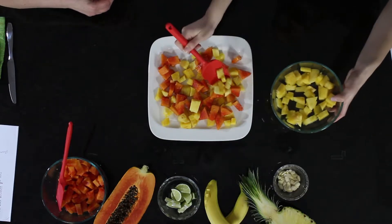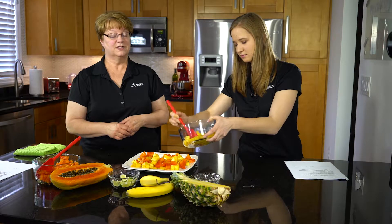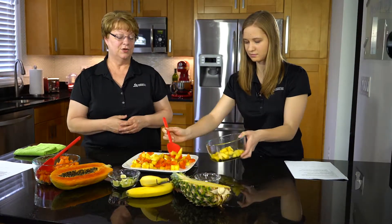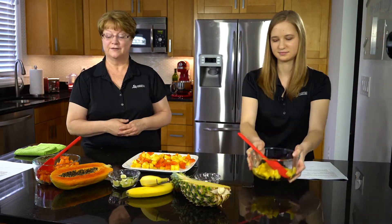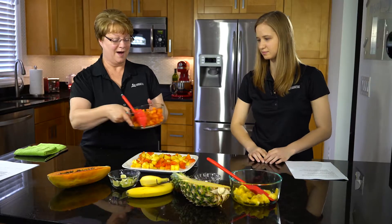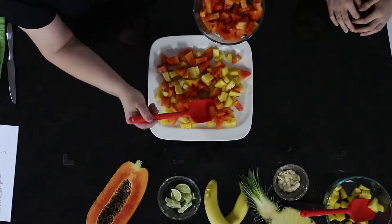You might find that you like pineapple called a gold pineapple, because the acid is not quite so high, so you won't have that trouble with the sore tongue you might get with a regular pineapple. Here's some more papaya — we're going to top that off a little, some more of that orange color.